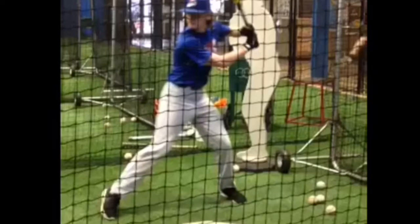John Case with Line Drive Nation, quick hitting tip for you. Make sure in your BP sessions, if you take a pitch, that your lower half is moving.